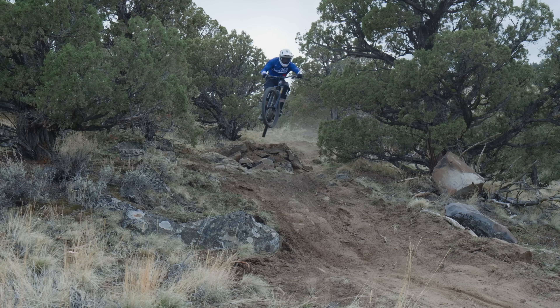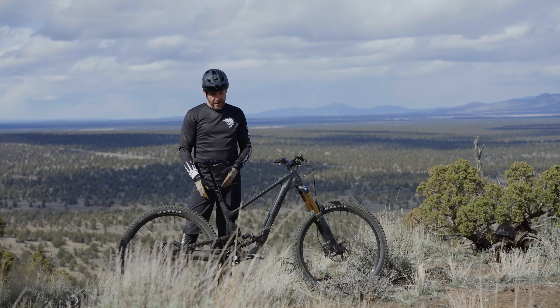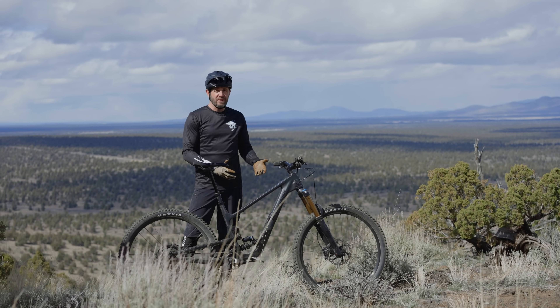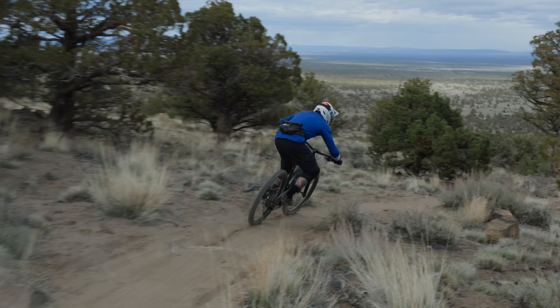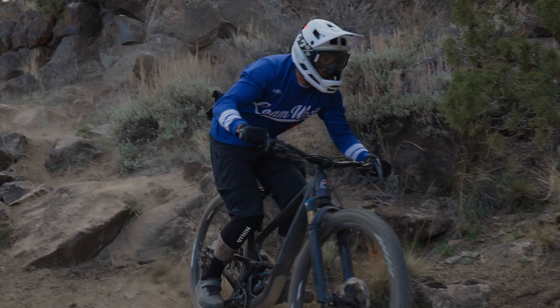What exactly is so new about the completely redesigned Rocky Mountain Altitude? Just about everything — from the size-specific rear triangle to the LC2R suspension platform, the adjustability of the frame geometry, and their new and improved Penalty Box 2.0 storage system. The new Altitude is really meant to boogie and get down.